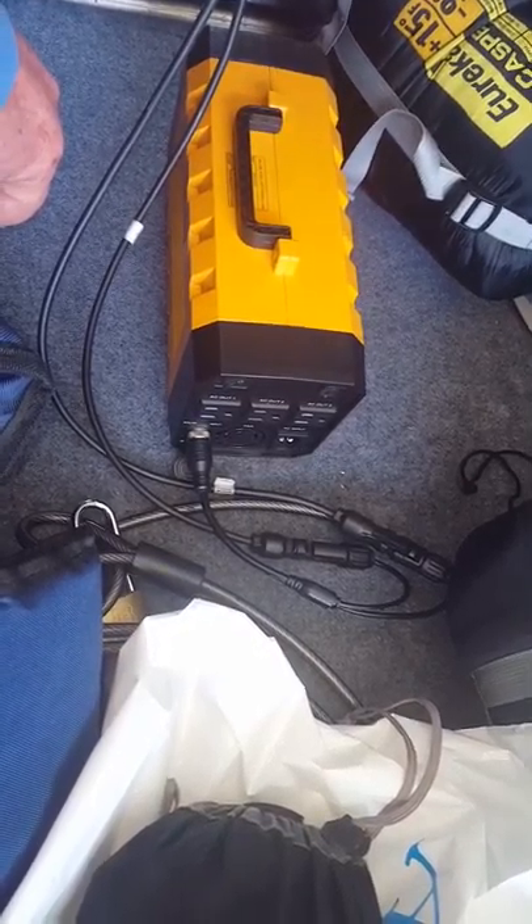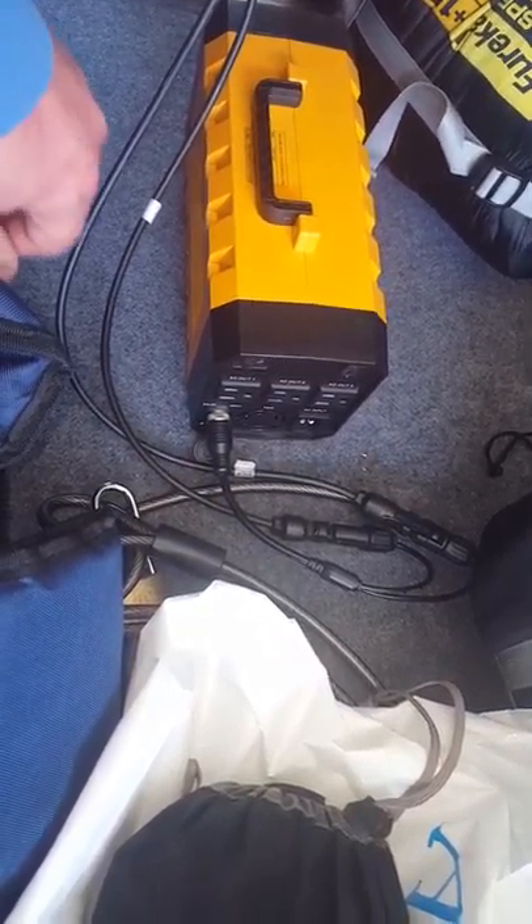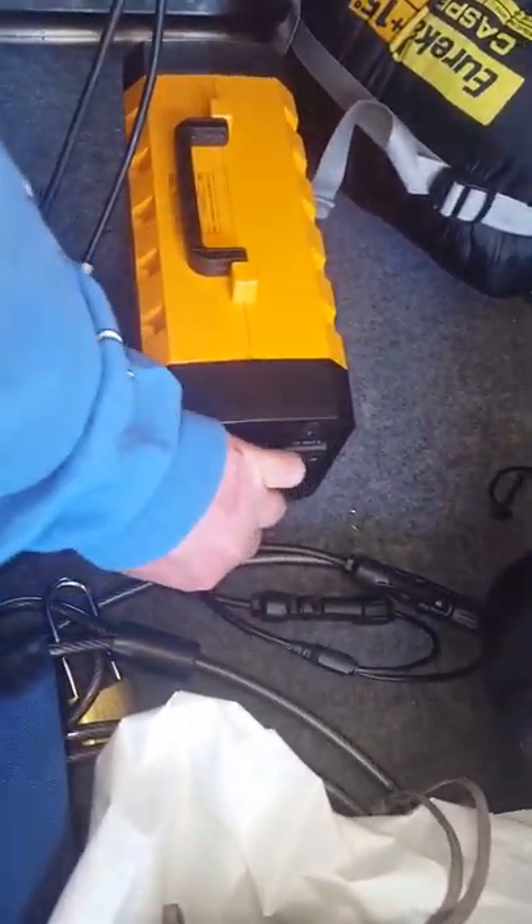It took about three to four hours depending on sunlight to get it to a hundred percent. I also brought out a couple of the different cords, so if you don't have sun you can charge it via AC — plug it in the wall and you're good to go.